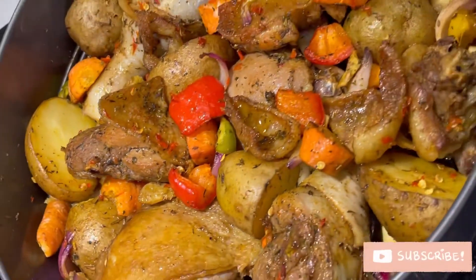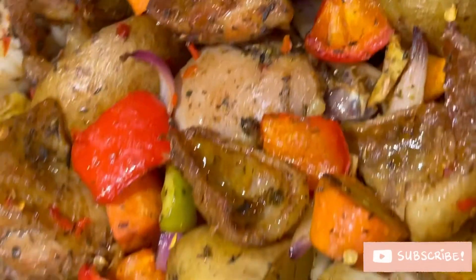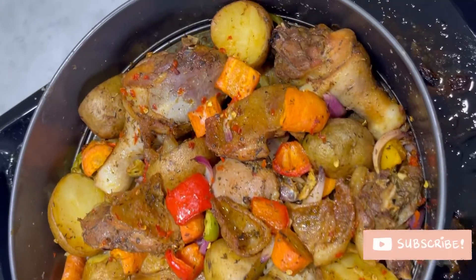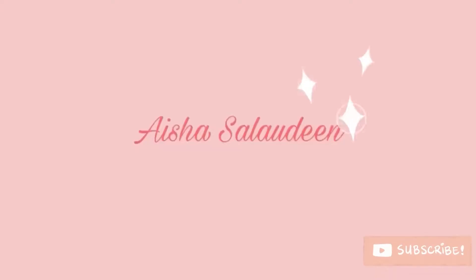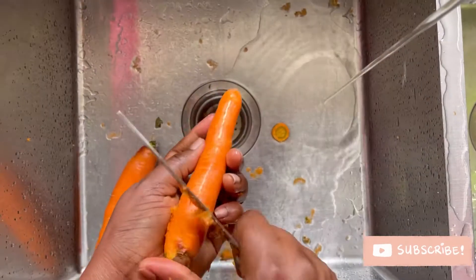Hey loves, I'm Aisha. Today I'm going to be showing you how I made this yummy potato, chicken, carrots, and veggies dish. These are the vegetables I'm going to be using.